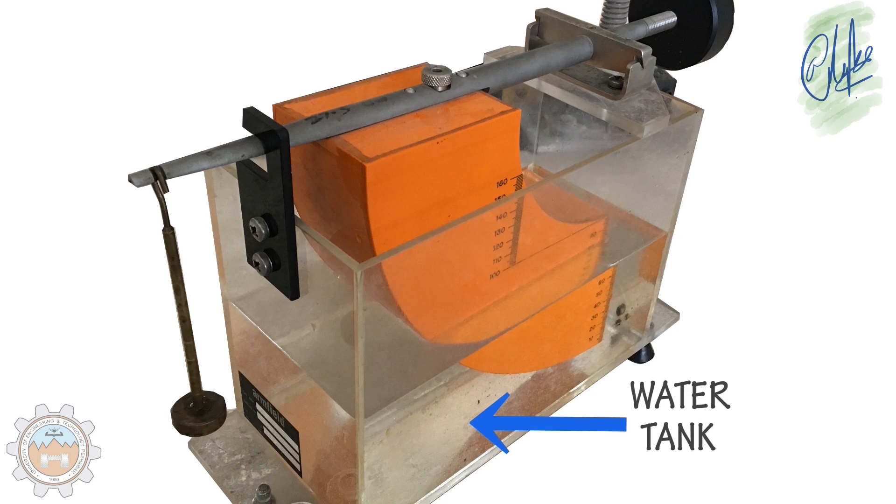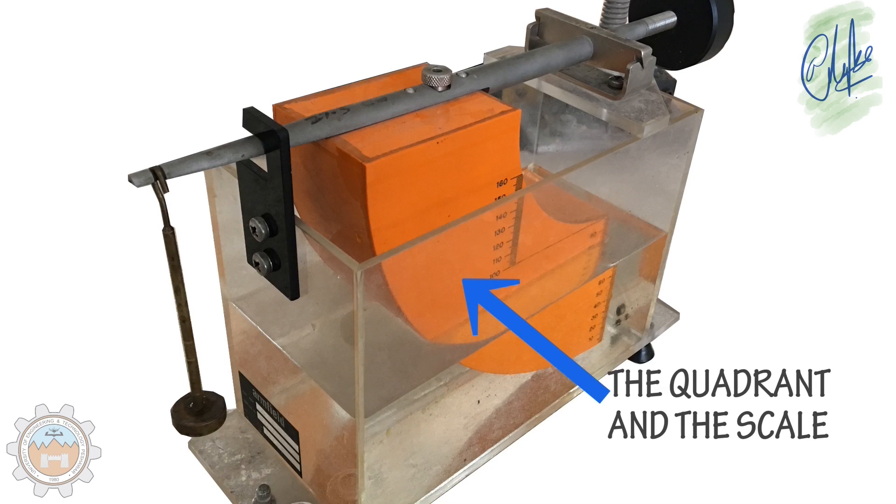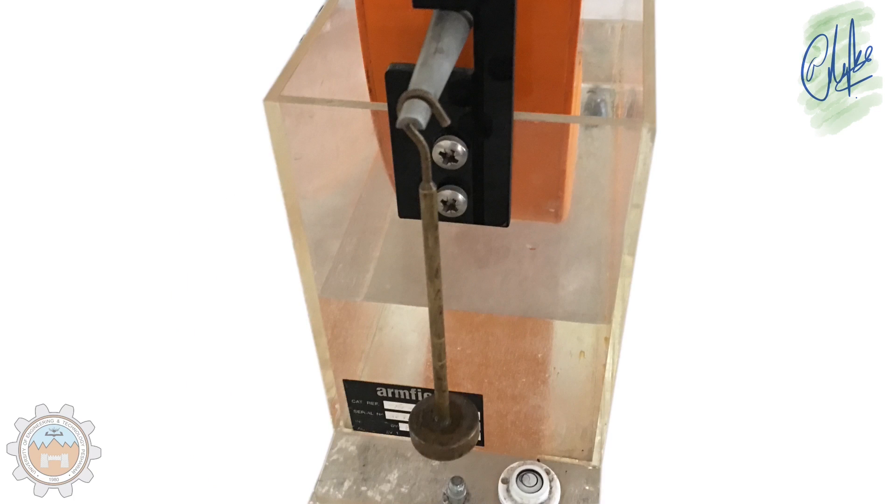The water tank is where the water is being kept. The load application or weight hanger area. The quadrant with its own scales. And the spirit level, which shows us the leveling of our apparatus.